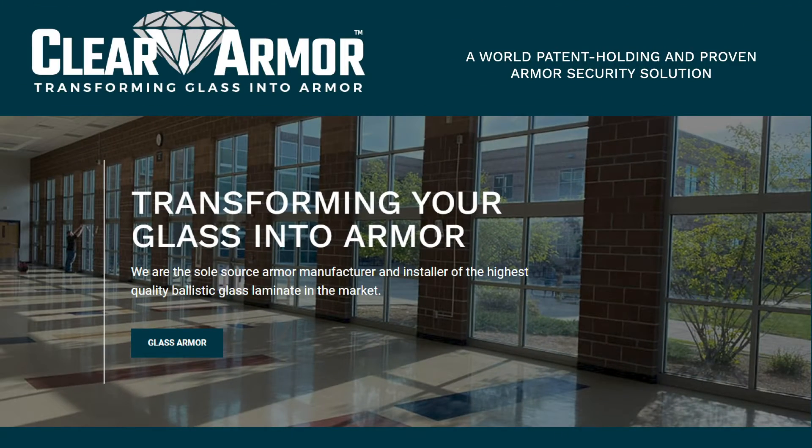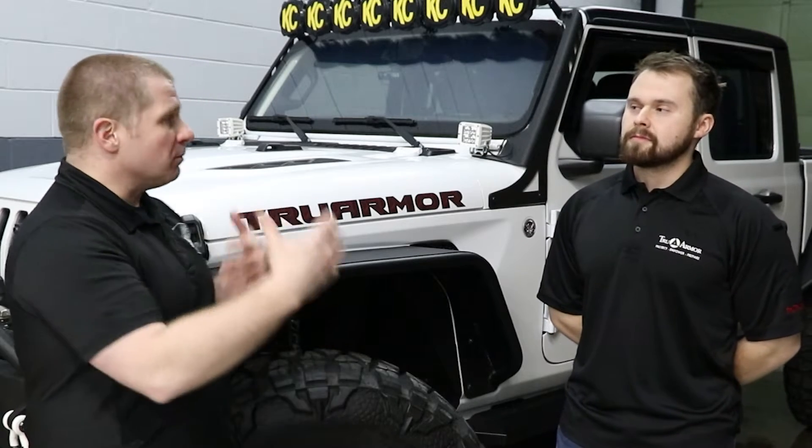Today on Free Field Training, I'm here with Alex. We're going to talk about Clear Armor. Clear Armor is for commercial applications to protect public buildings. You could also put it on residential private buildings, but the main focus of it is for anti-riot and anti-ballistic protection. What they do is they take your existing glass and upfit it with a ballistic protective layer that allows you to get up to certain ballistic protection levels, starting at level two, going up from there.